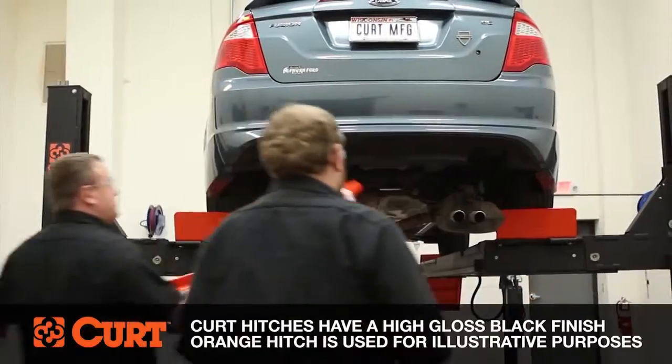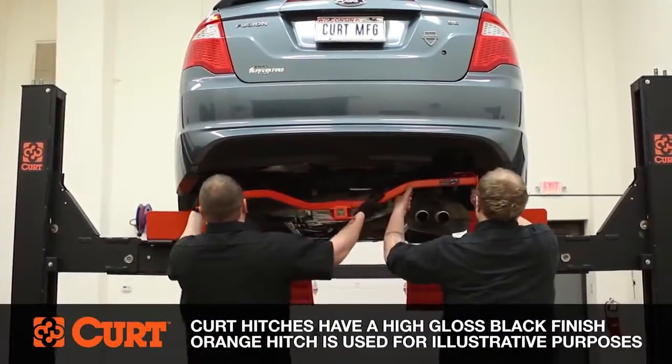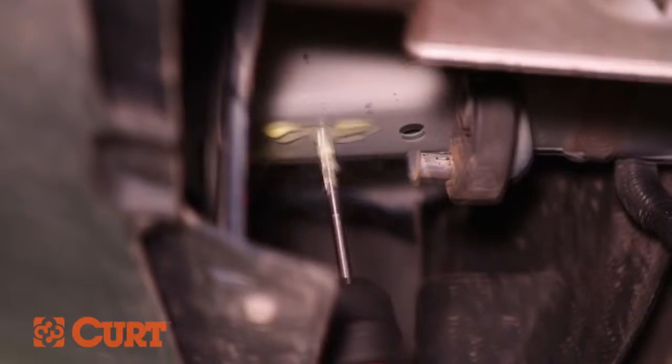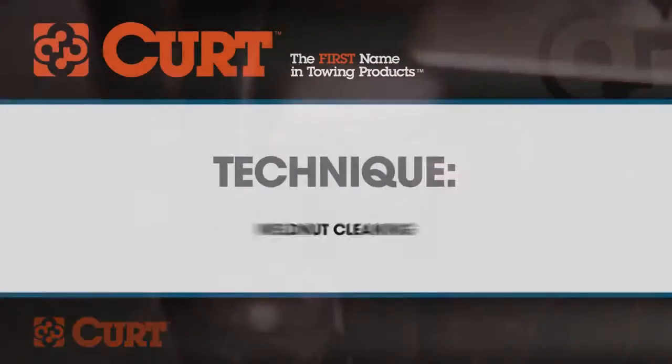When Curt designs a trailer hitch, it is our focus to make the installation as easy as possible. In this video, we will cover all the steps encountered when installing a trailer hitch. It's important to note that every hitch installation is different and that some or none of the following steps will be necessary depending on the vehicle.